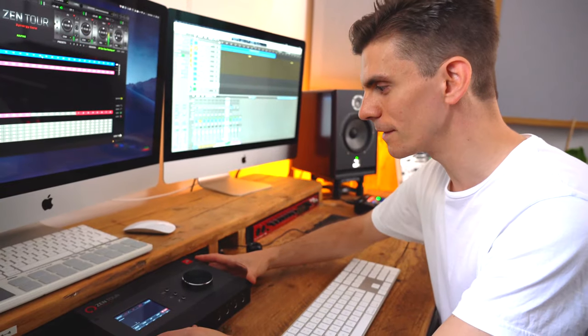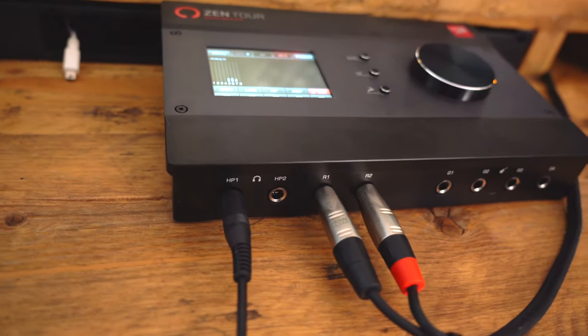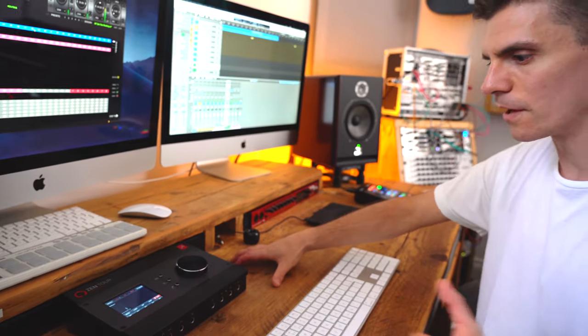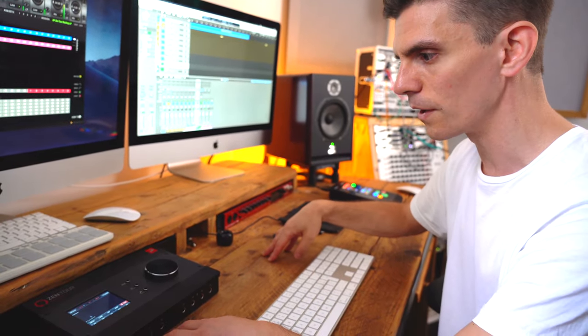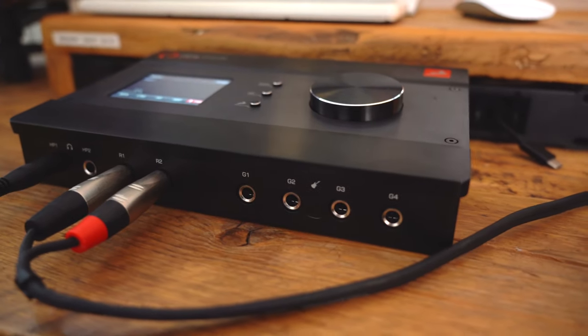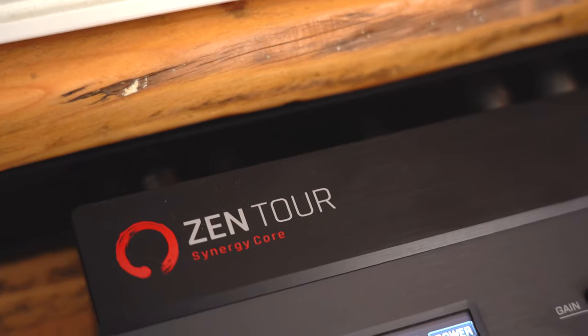The great thing about the Zen Tour is that it has a tremendous amount of IO. We've got two headphone sockets, which in the studio is perfect for me. One thing that's really fantastic is the dedicated re-amp outs on the Zen Tour. As well as working with my analog gear, I also work with software synthesizers, and it's really great to be able to re-amp those through the modular system or take them out through pedals and back into the Zen. These dedicated re-amp outs are just fantastic to have in such a small, portable unit.